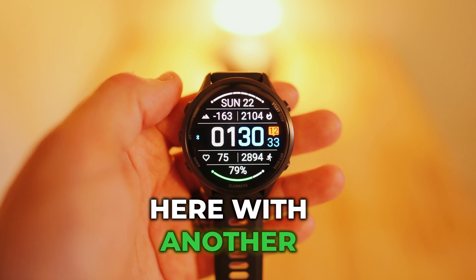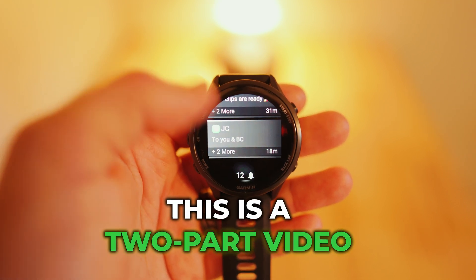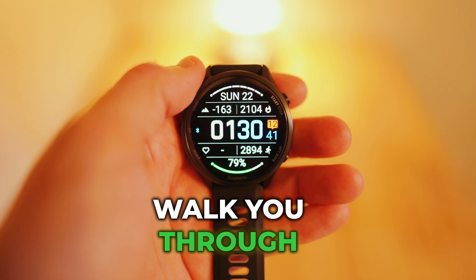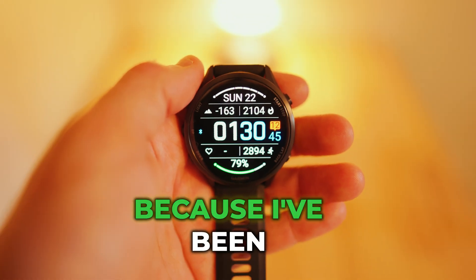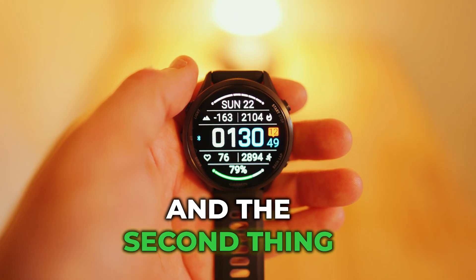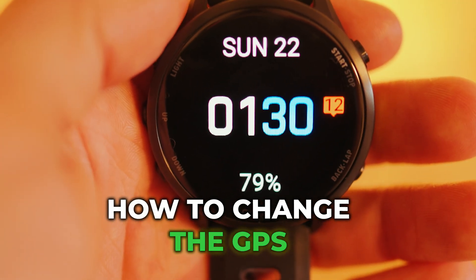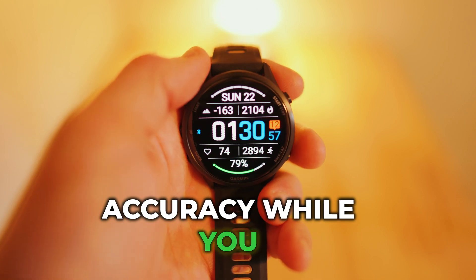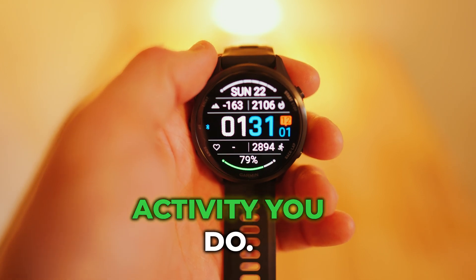Garment Watch Guy here with another Garment Watch video. This is a two-part video and I'm going to walk you through first how to change the display timeout, because I've been getting a lot of comments about that, and the second thing I'm going to show you is how to change the GPS settings to get the best accuracy while you run, bike, swim outside, or whatever activity you do.